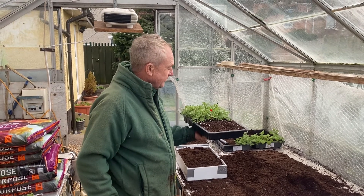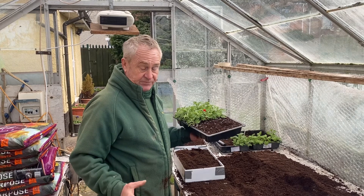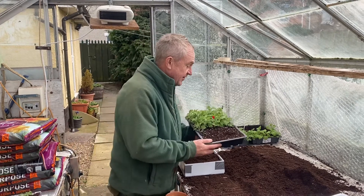Probably spot on to move on. Now you've got two options: you can either move them on to a three inch pot, three and a half inch pot, nine centimeter pot, or you can use the tray method.